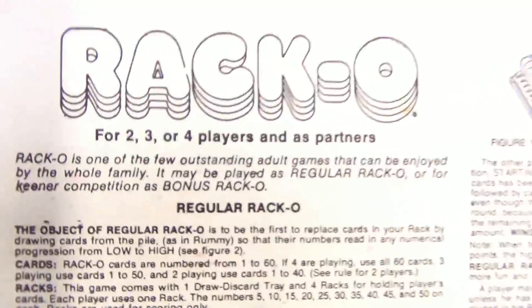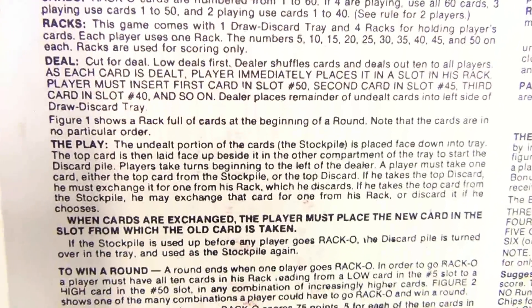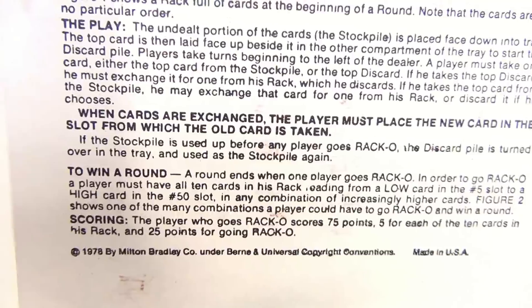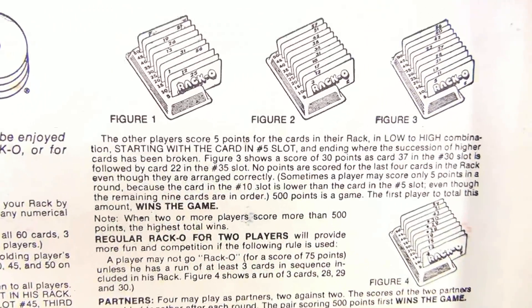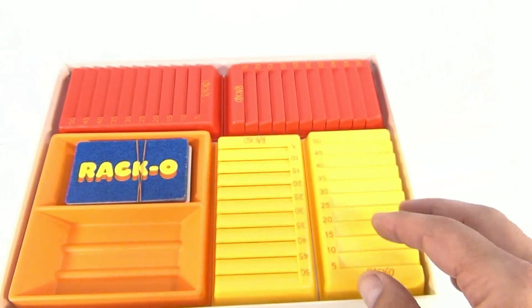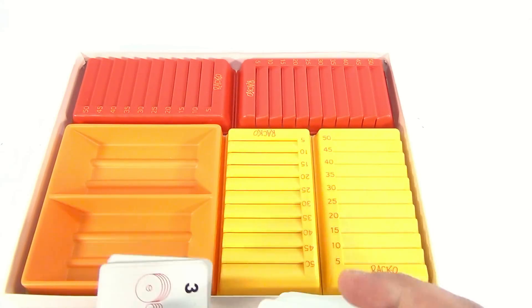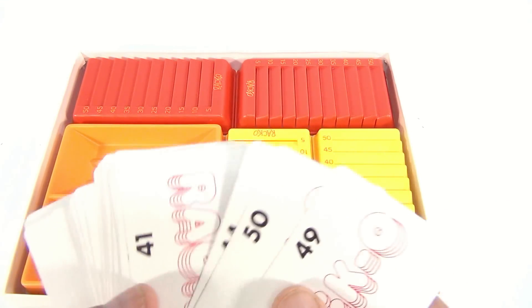Let me bring it a little closer for you. If you're missing the Racco rules, pause and enlarge. Okay, they're there — so you have the Racco cards, and look, see the numbers on the Racco cards.